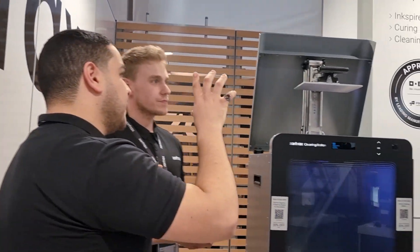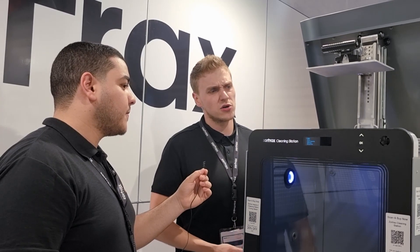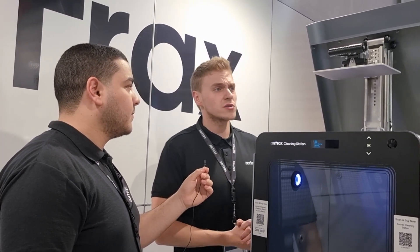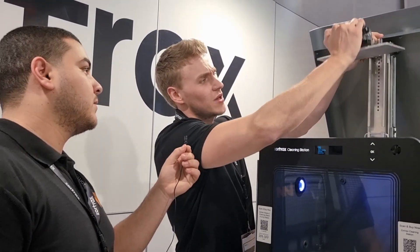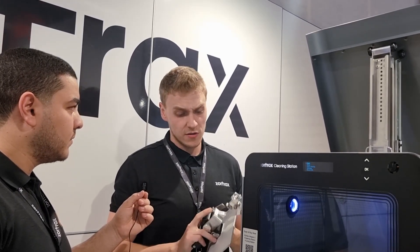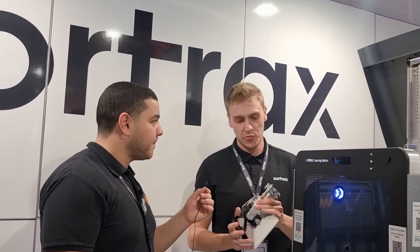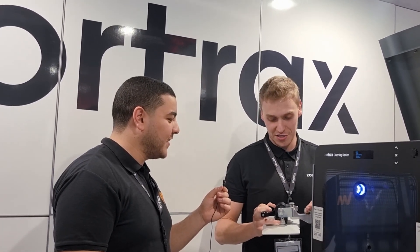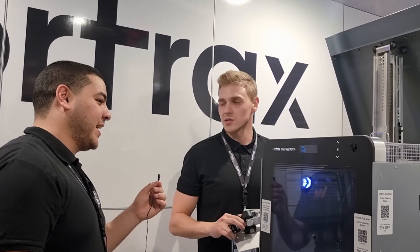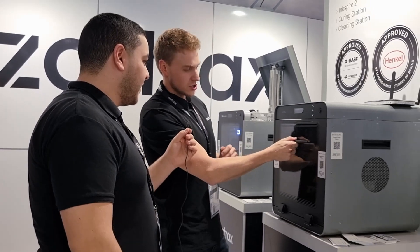I can also see that the build platform can be placed directly inside the cleaning station. Since we listened to the community — some customers make large prints and don't want to peel them off before cleaning — we invented a special mechanism that lets you mount the platform directly on the cleaning station. It helps with very large-volume prints that would be hard to peel off before cleaning, but you can also use the standard bracket. The mechanism is the same bicycle seat hinge as on the printer, so it's easy and compatible with the cleaning station.